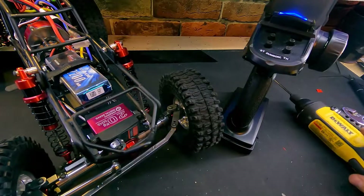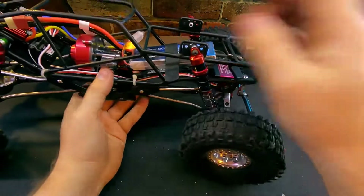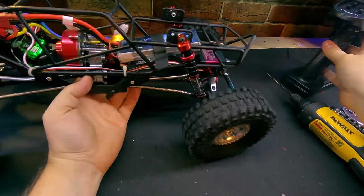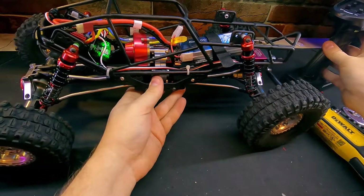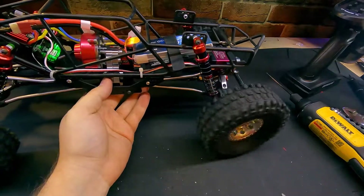As far as our install of all of our equipment, this should be ready to drive. We'll check our throttle first — pull the trigger and we have forward, push the trigger and we have reverse. Our steering is functioning.